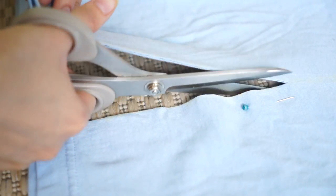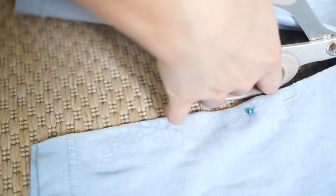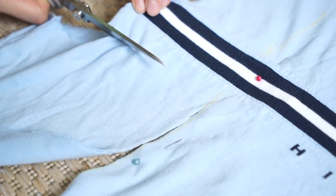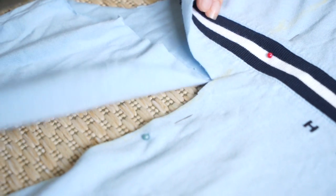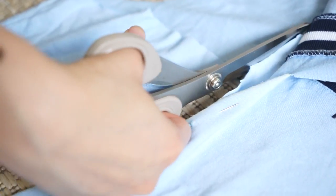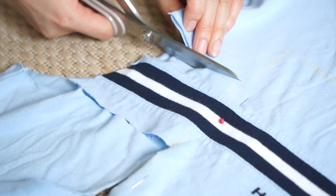I'm using the neck collar as an elastic band to hold the tube top dress. Here you can see that the logo is too long for my dress, but I'm still going to keep it — it's just going to be part of the back of the dress, so I will not cut it off. I'm just cutting the fabric behind it, but not cutting that part of the logo off.